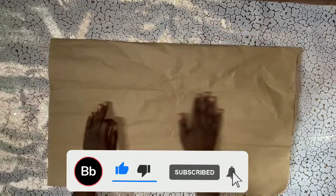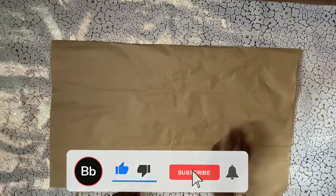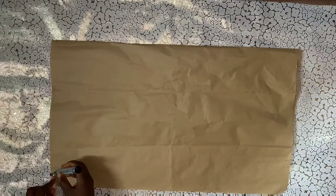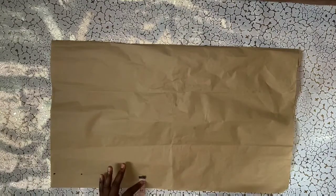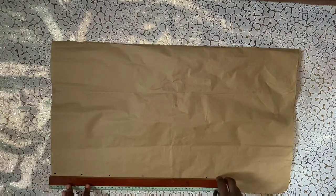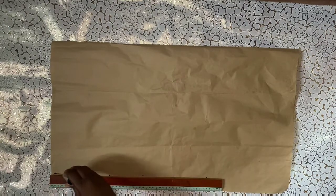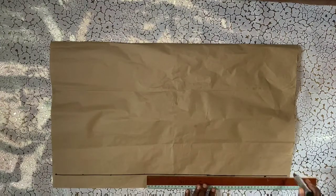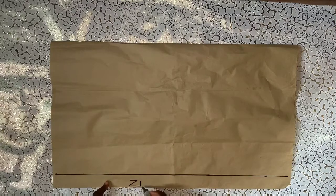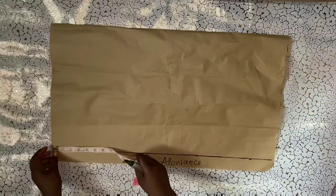If you're a returning subscriber, welcome back. I've just folded my pattern paper on my table and the next thing I'll be doing is to map out my two-inch zipper allowance. I've marked it out and ruled it out, then I'll write 'zipper allowance' there so I remember. I will then fold it.